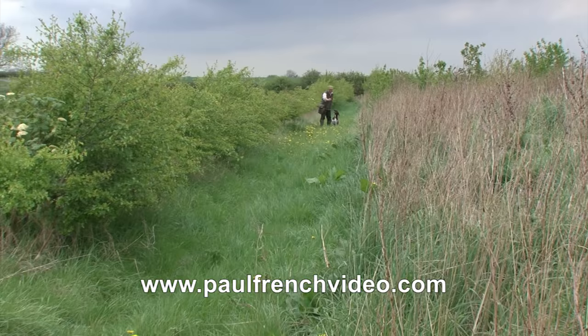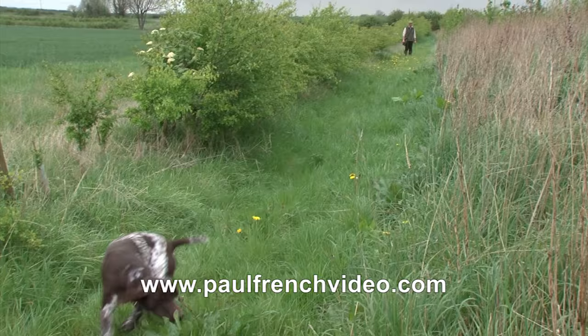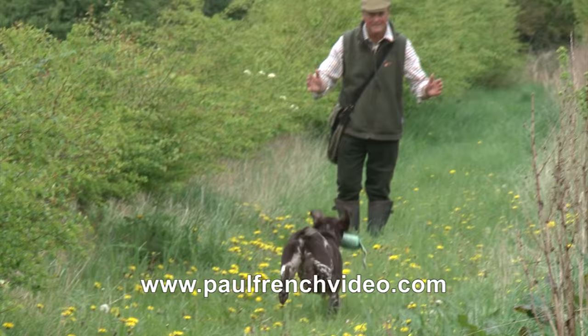We've gone a little bit further back now. Settling him down, sit, point, and send him out. Nice and simple, nice straight line, hedge on one side, rough bank on the other — so we've got a nice line for him to follow down.